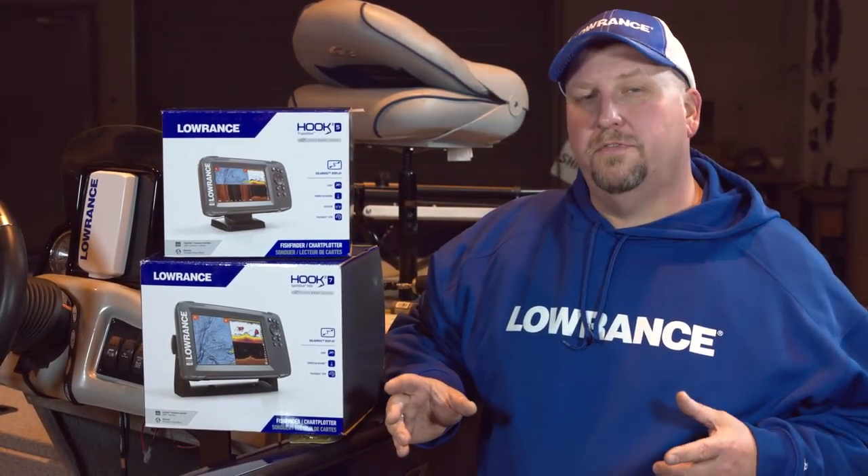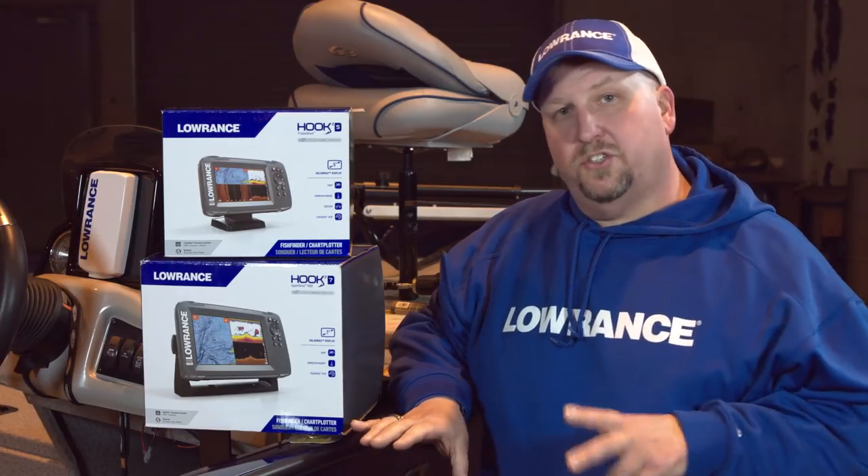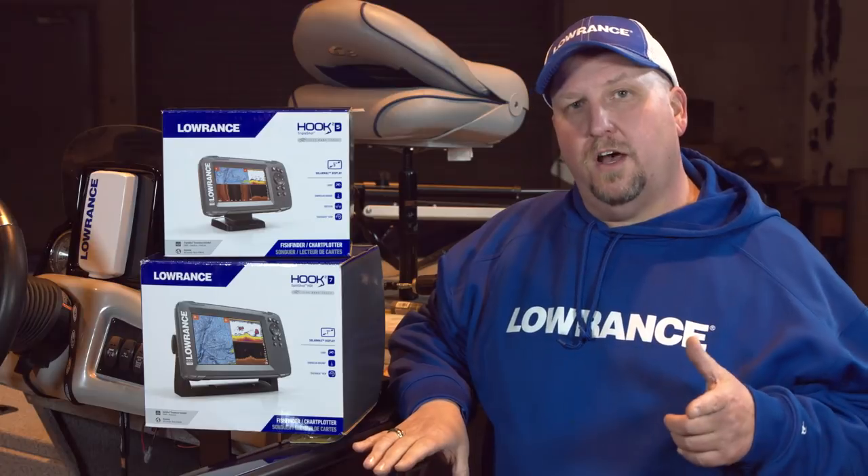We have these two units that we're going to install on this boat. We have the Hook 2-5 and the Hook 2-7. The 7 is going to be a split shot and the 5 is a triple shot. We're going to mount the 5 at the console and we're going to mount the 7 at the bow.